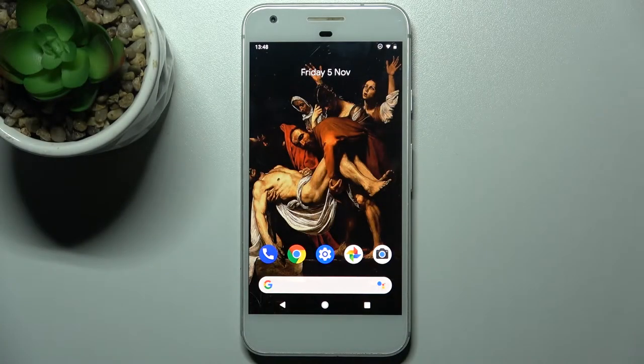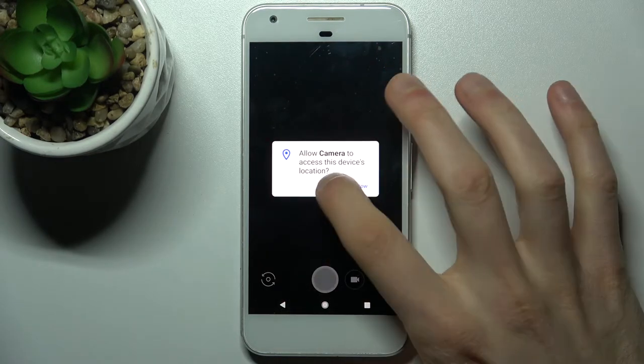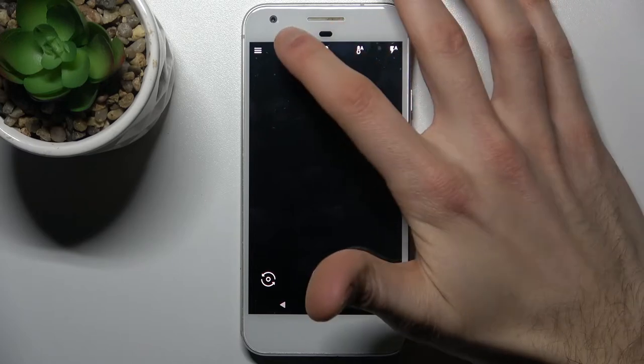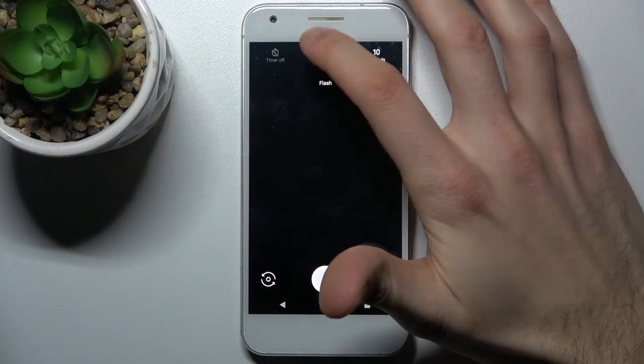Here I have a Google Pixel and today I'm going to show you how to enable the camera timer on this device. First, you have to open your camera. Here you can find five buttons at the top of your screen — the second one is the timer. You can set it to three or ten seconds.